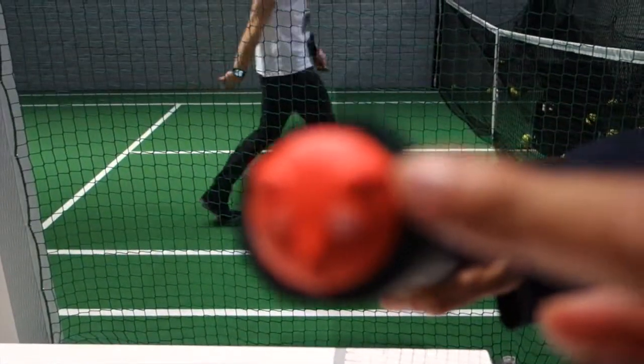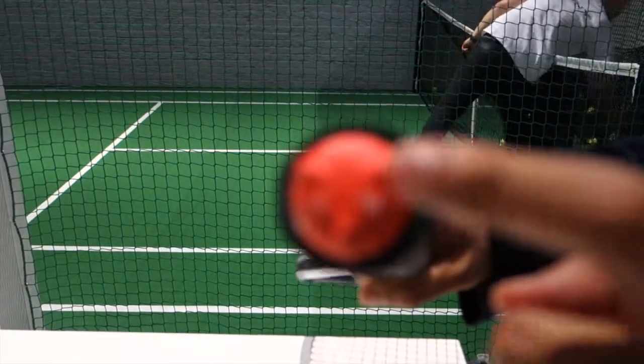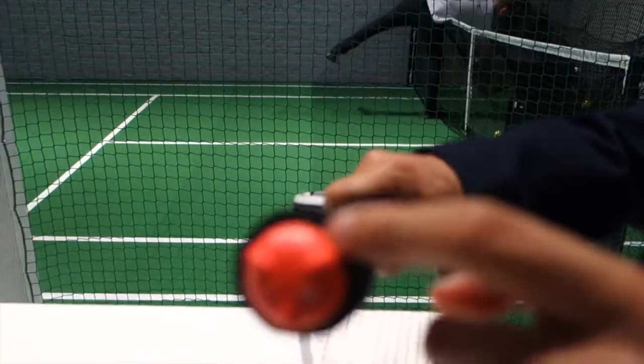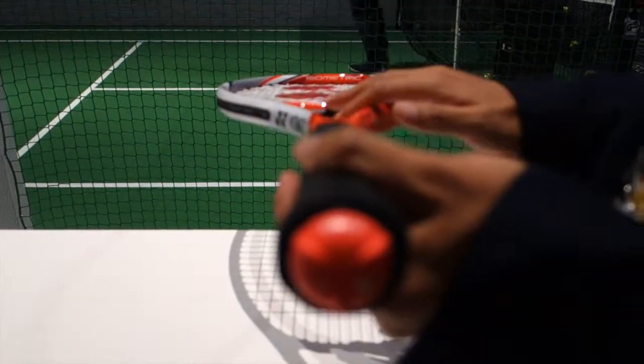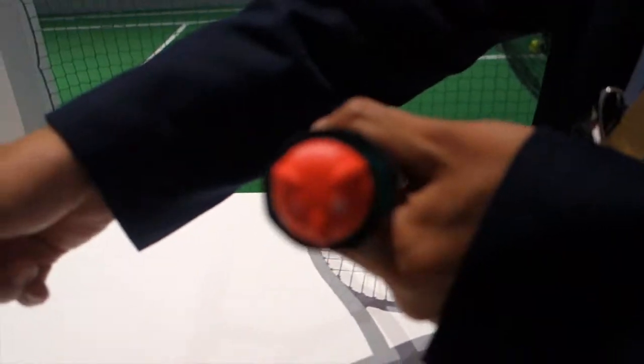This is a Smart Tennis Sensor. This sensor has a vibration sensor and a motion sensor in it. It detects the vibration and motion of the racket and sends the data to a smartphone via Bluetooth.